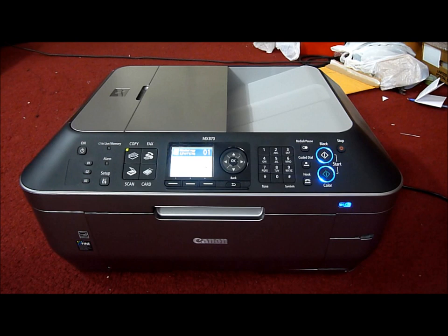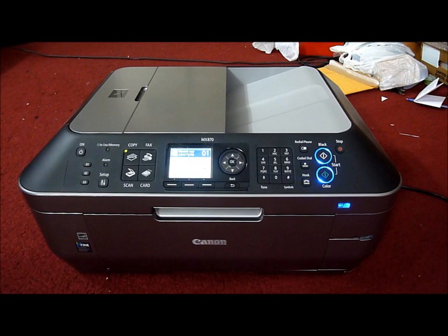Hey guys, what's up? So today I have the Canon PIXMA MX870 and I'll be doing a review on it. Let's get started.